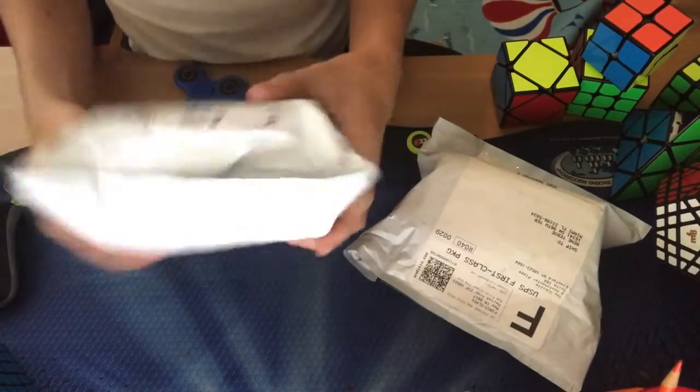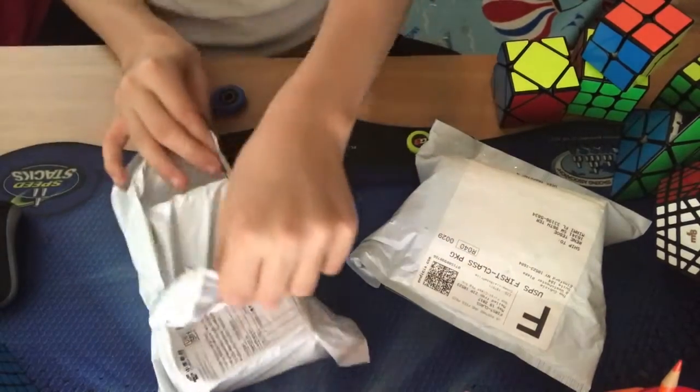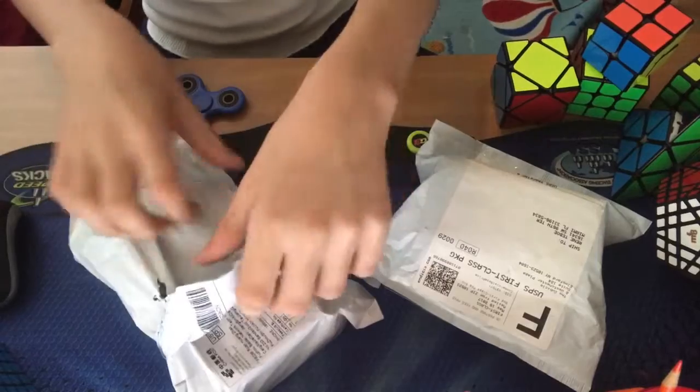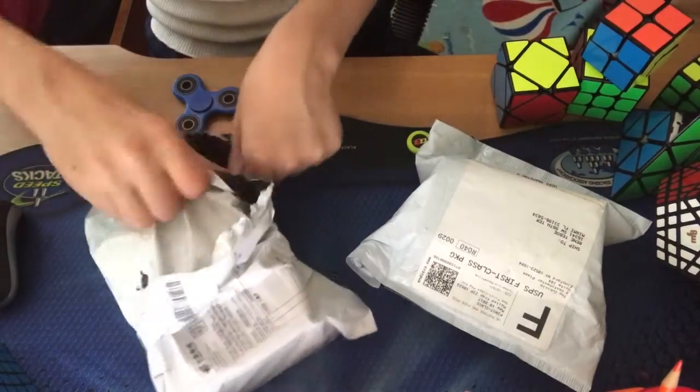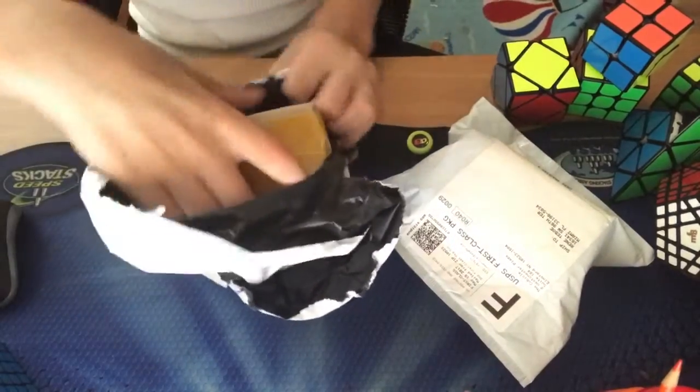The first one I want to get into is this one. I ordered this package in April, and it hasn't come here yet — and it finally did, just unexpectedly. I just wanted to check my packages and found another one, and it looks like a cube.